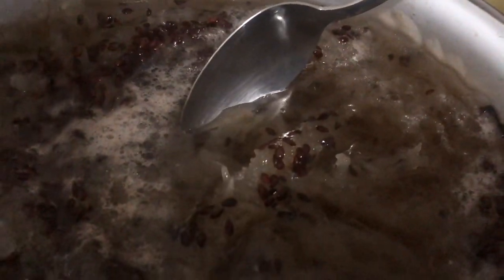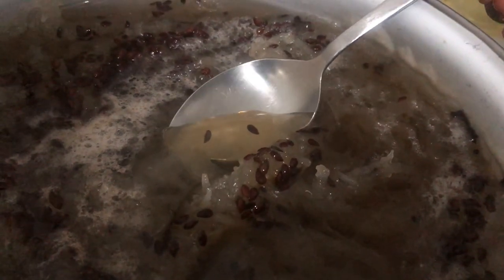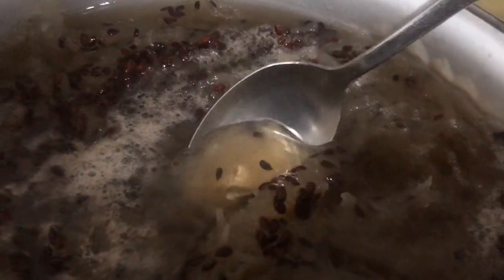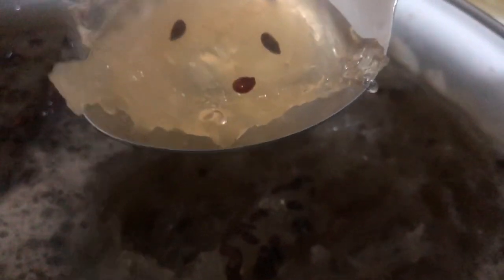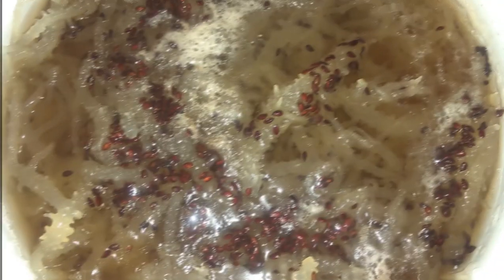Once the mixture cools down, it's going to get very jelly and very thick. So you don't need to use a lot of Irish moss — you can use about 3 ounces to a liter of water. Store this in the refrigerator. It will take a while before it starts going bad — your Irish moss is good in your refrigerator for up to 30 days.